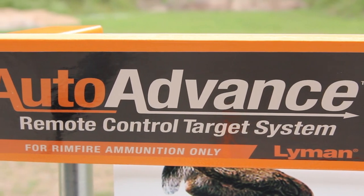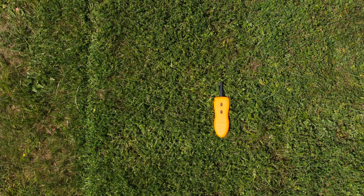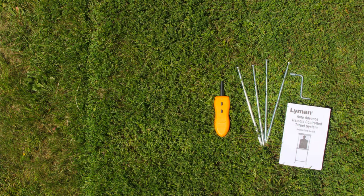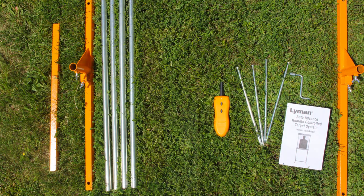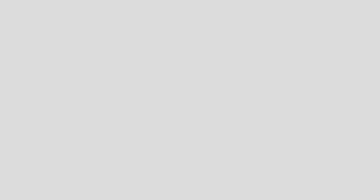When you unbox your target stand, you will find the following items in the box: one remote control, four ground stakes, target roll wrench, instruction manual, two support feet, one cross support, four lengths of conduit, frame bottom with the motor, and frame top with the target roll.